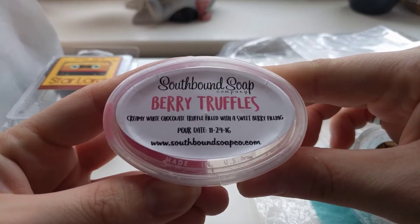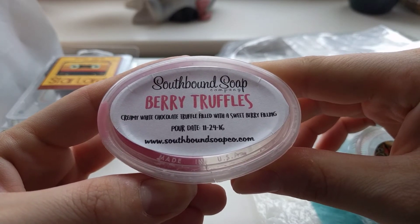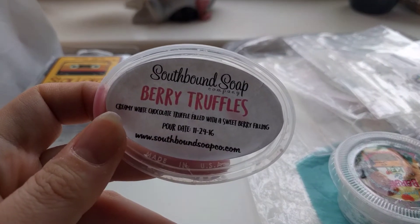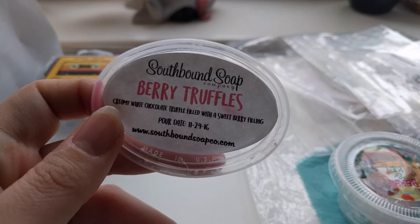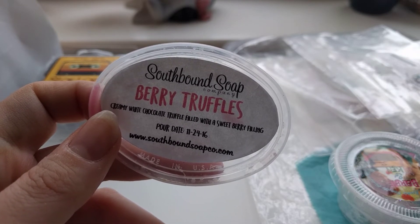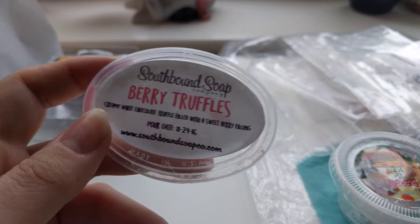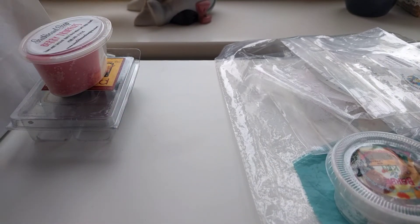This is one of the scents that I melted on Easter Sunday. This is Southbound Berry Truffles — a creamy white chocolate truffle filled with a strawberry berry filling. I melted half of this which actually had a bit of a section cut off as well. This is an amazing scent. If you don't love chocolate you wouldn't love this, but I love it. It's a gorgeous scent and you get the sweetness of the berries as well — to me it's more like a strawberry than any other berry. One of my favourites.